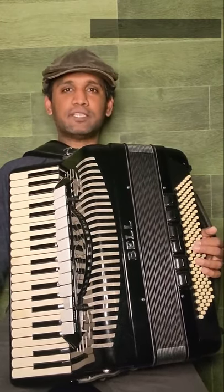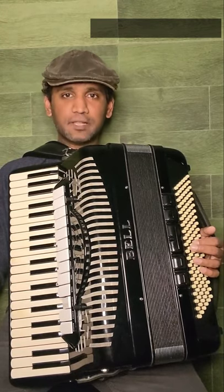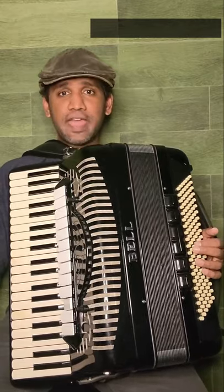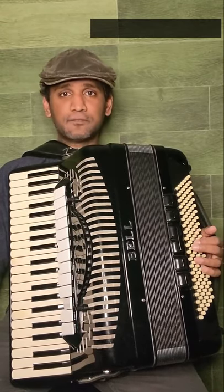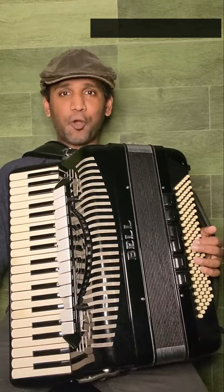Greetings, everyone. My name is Josh. I perform music under the name Breezy Bellows, and the accordion is my primary instrument. Today, I am beginning a series of videos to introduce everyone to the wonderful world of accordions.